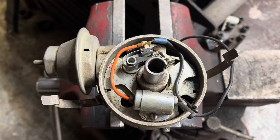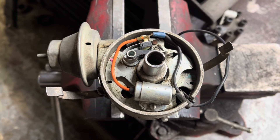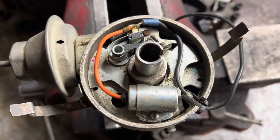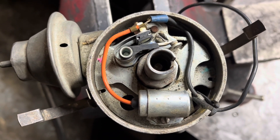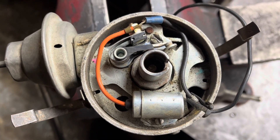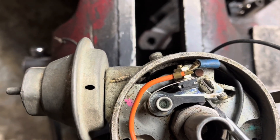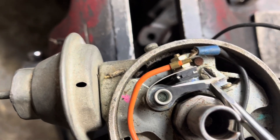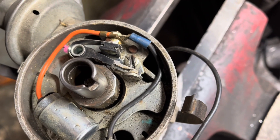Before I move on, I want to circle back to something important about points ignitions which I forgot — and that's silly, considering it is a very common issue. If you're trying to get a car running that's been sitting for a long time — maybe a rotten old dart you just bought out of a field — it's very likely that your points ignition is not going to give you a spark. As these things sit, they tend to corrode in this connection. Corrosion in this connection means no ground, and no ground means no spark.